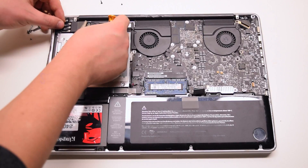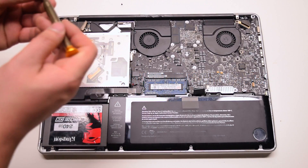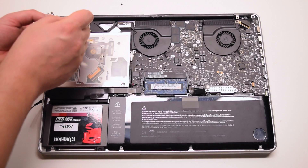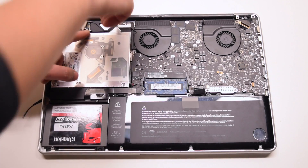Place the Wi-Fi bracket back into position and secure it with two Phillips head screws. The one on the left is the long one and the one on the right is the short screw.